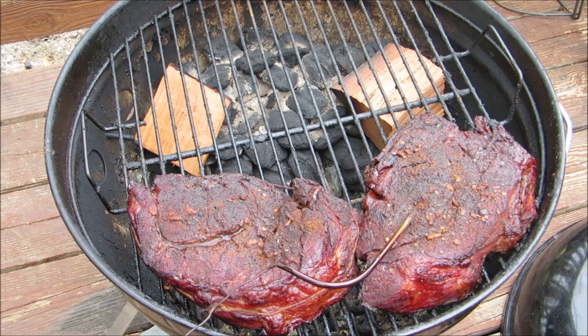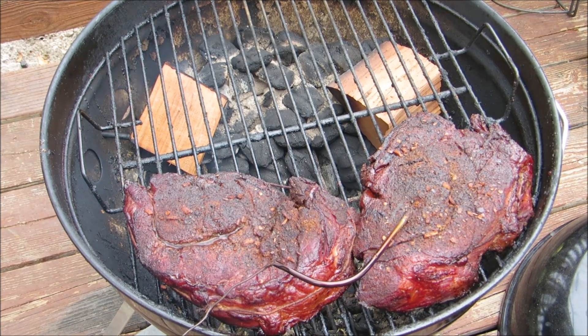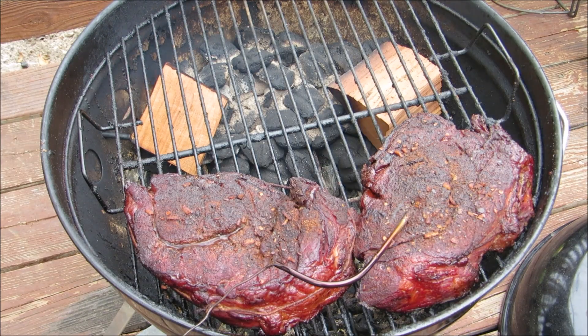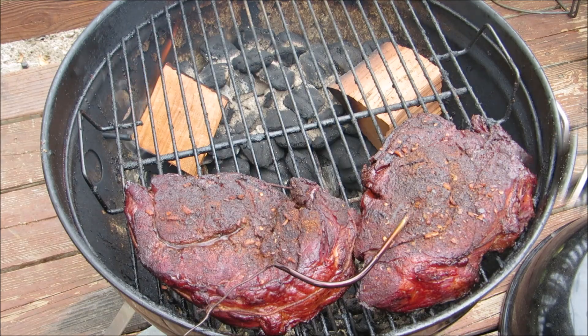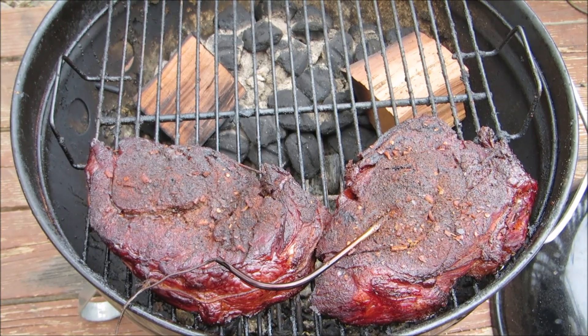After about five hours, our roasts are up to 165 degrees, so now we're going to double wrap them in foil and finish them off in the oven. There's no benefit to finishing them on the grill once they're foiled, so why waste the charcoal?